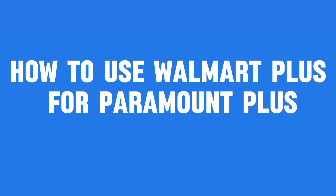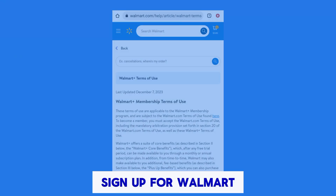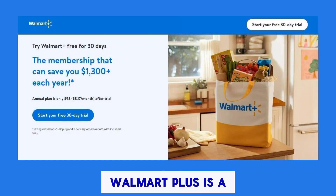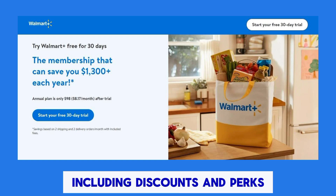How to use Walmart Plus for Paramount Plus. Sign up for Walmart Plus membership if you haven't already. Walmart Plus is a subscription service that offers various benefits, including discounts and perks.